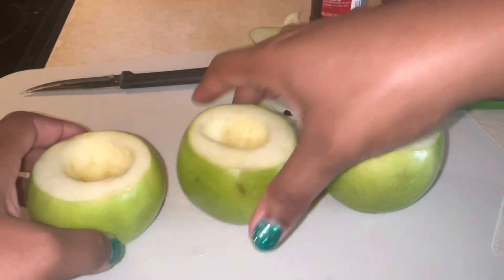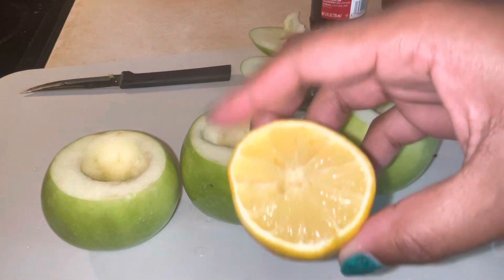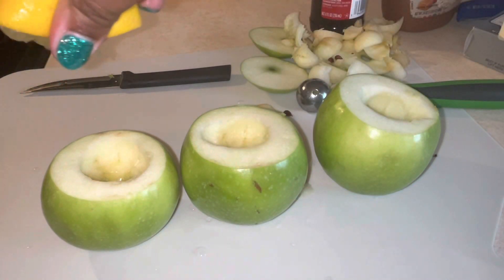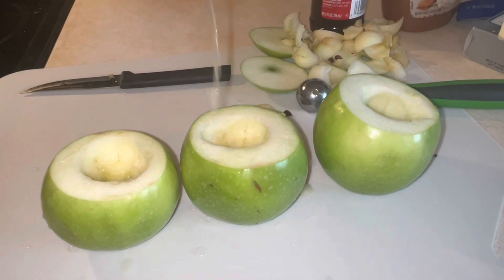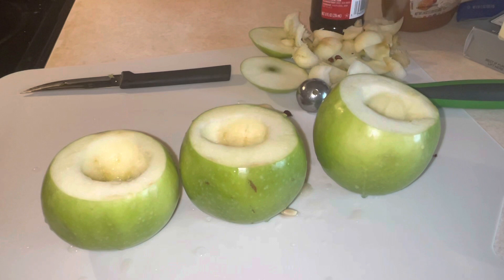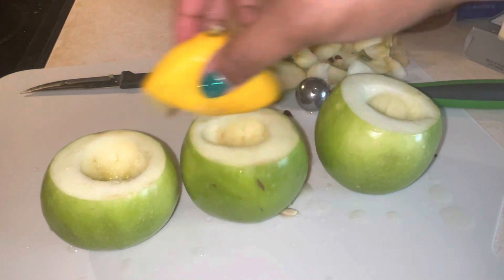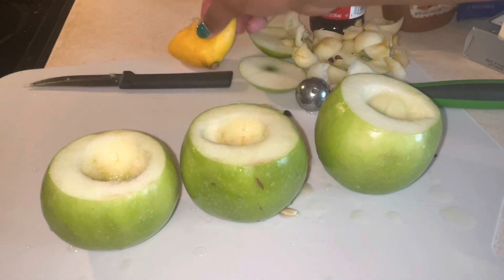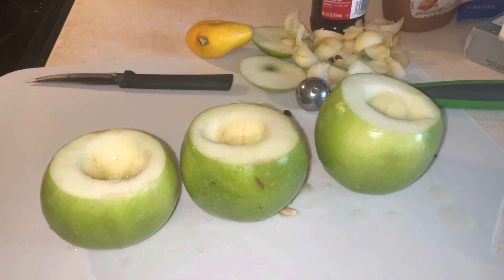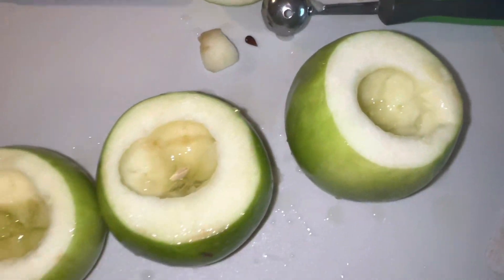Now that we have our apples cored, we're going to take that half of lemon and pour that juice on there to keep it from browning so much. Make sure you get those seeds out of the way. Don't worry about it tasting like lemon, because it won't.